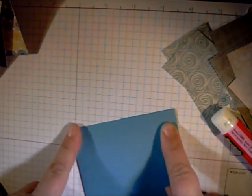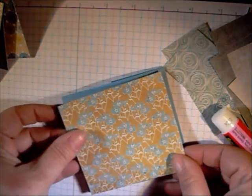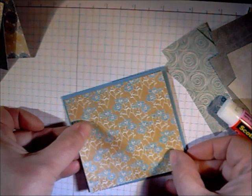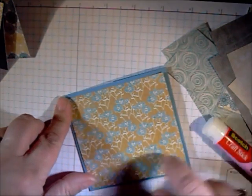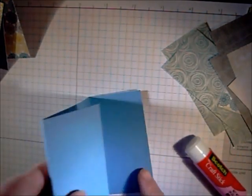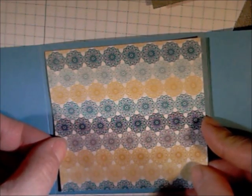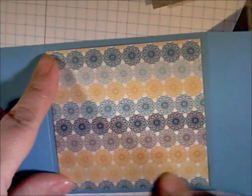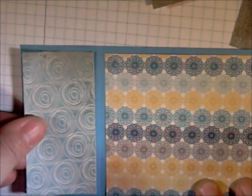Now we're going to work with your cardstock and your cut patterned paper. Adhere one of the three and three quarters by three and a half pieces. Next, we're going to move to the inside of page one. Attach the middle panel, then go ahead and add the side pieces.